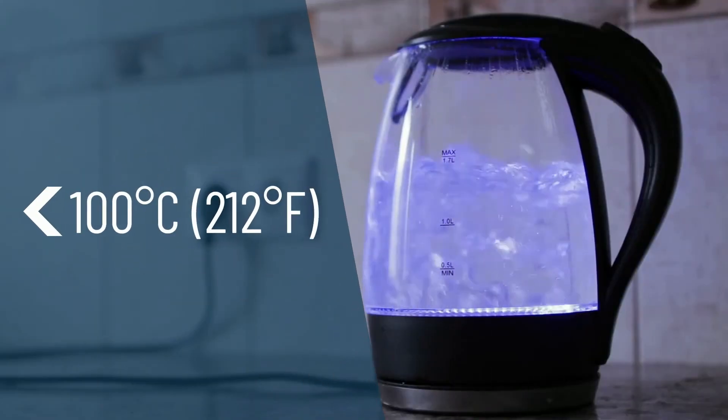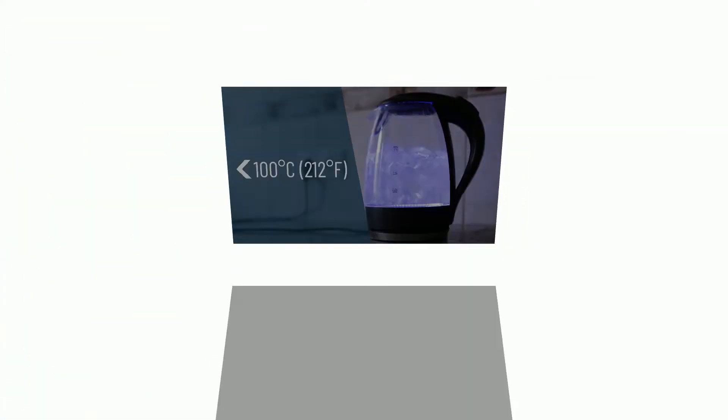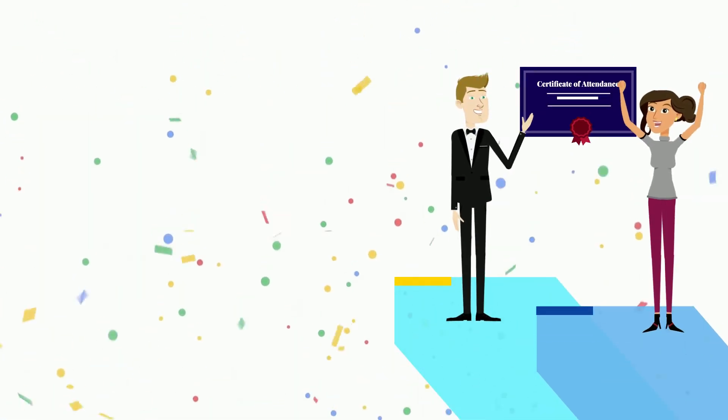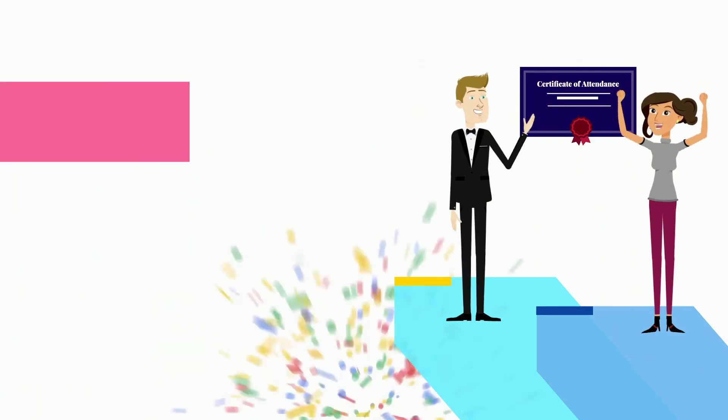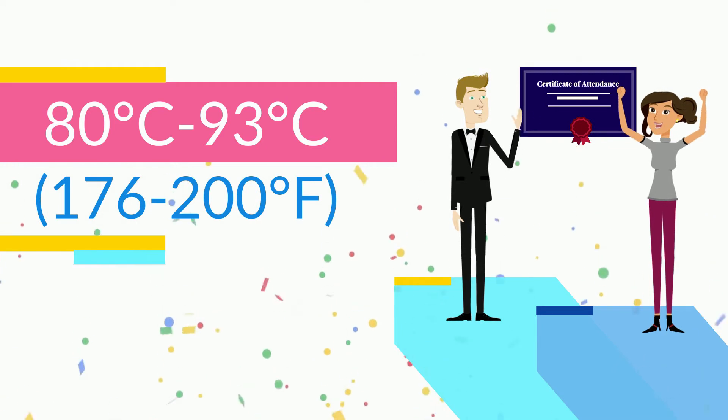Note that these temperatures are well below water's boiling point of 100 degrees Celsius (212 degrees Fahrenheit). AeroPress championship winners' recipes have used temperatures ranging anywhere from 80 degrees Celsius to 93 degrees Celsius (176 to 200 degrees Fahrenheit).